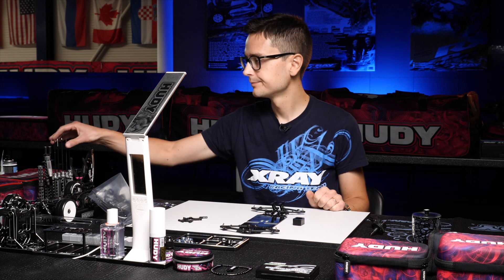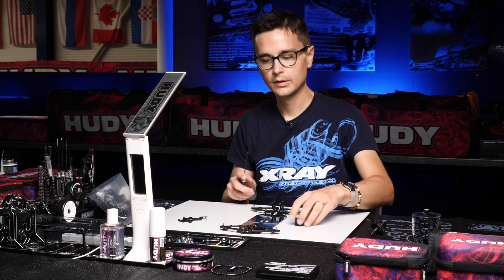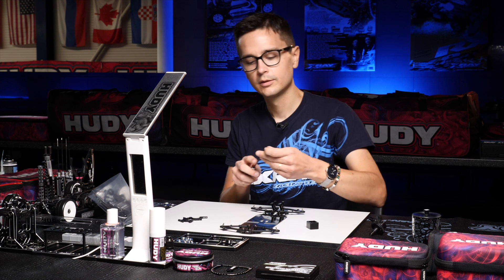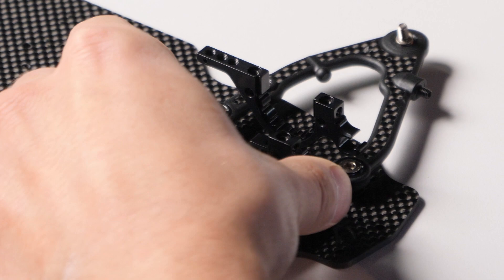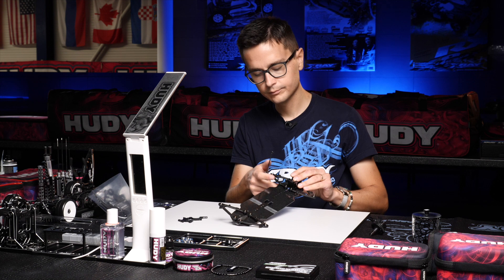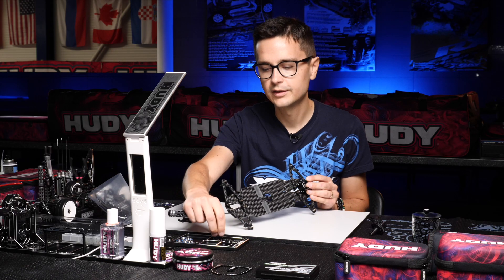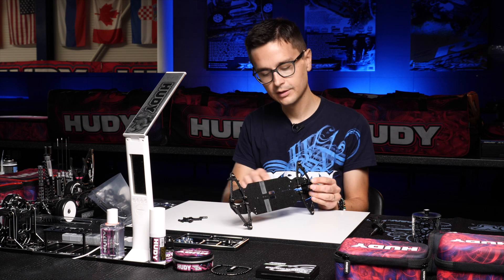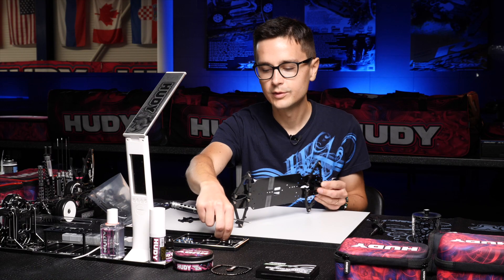So what we do is put the bulkheads on the chassis into the slots for those little pins. Then put the bulkhead alignment tool in there. We put the screws in there but we don't tighten them down just yet — just putting them in to line everything up before we tighten them down.